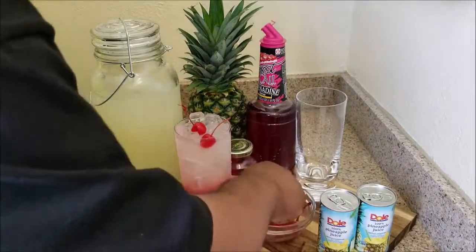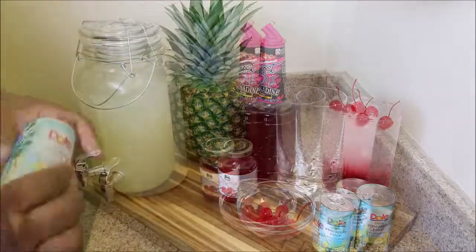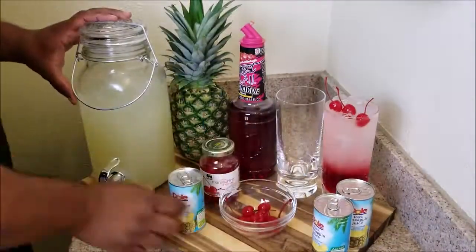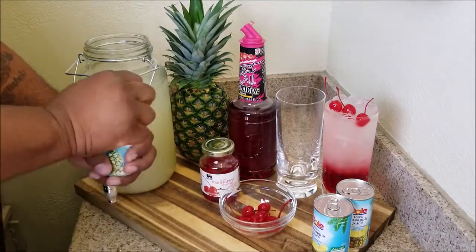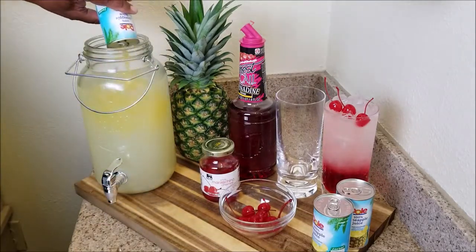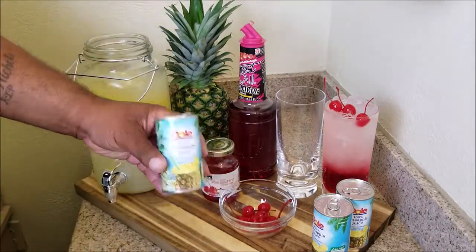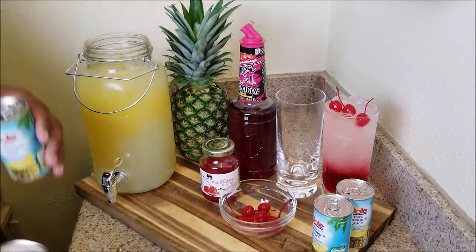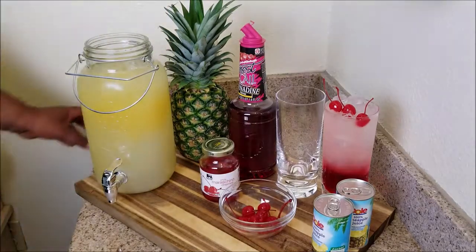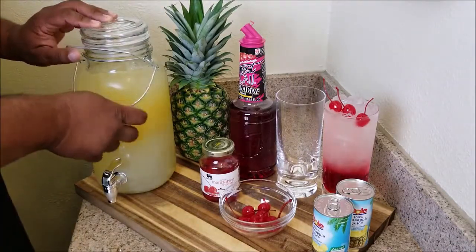Right now I'm just using cherries for some garnish — it looks good to me. Now for the star: Dole 100% pineapple juice. I put two cans in here. One can will give you just a hint of pineapple; two cans give you that pop on your tongue where you can taste the pineapple and lemonade together with that grenadine. It's all right!